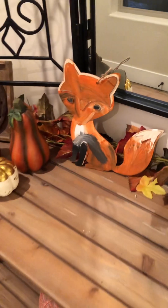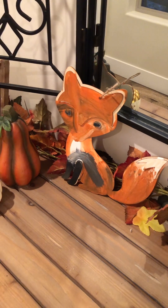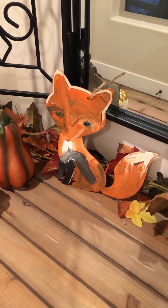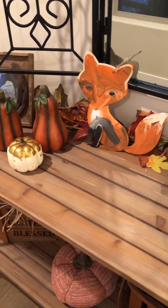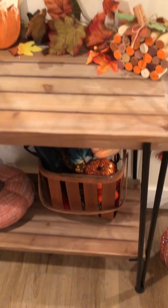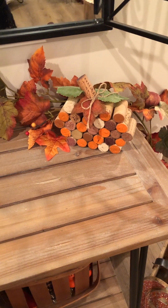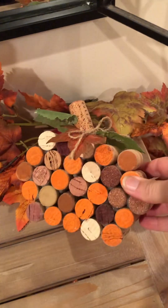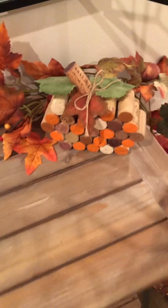One thing to consider is kids' decor. This fox my daughter actually made — she's really into foxes right now. We got it at the dollar store and she painted it. It goes perfectly with the fall decor and symbolizes your kids' or grandkids' artwork, which I think is a nice touch to holiday decor. Also, don't be afraid to have parties with your friends and make crafty items. This was a fun pumpkin we made in our mom's club — it's actually wine cork with added leaves. We had so much fun and it's such an easy craft.